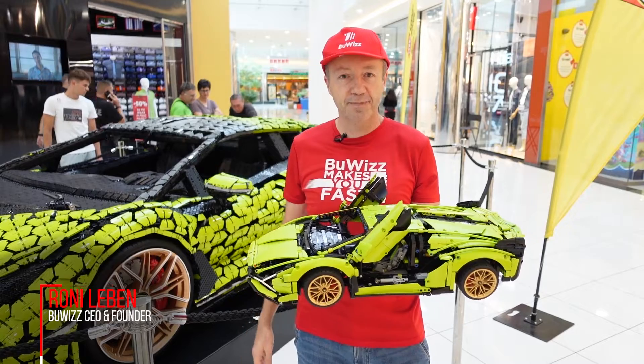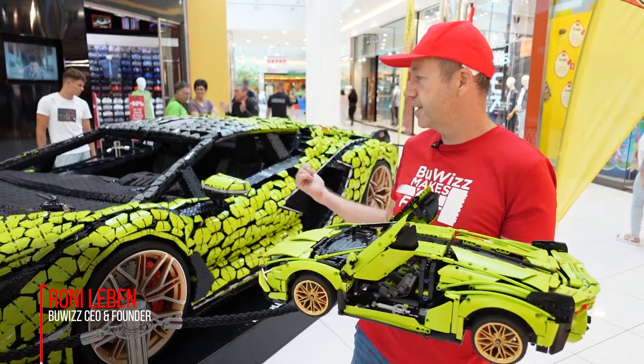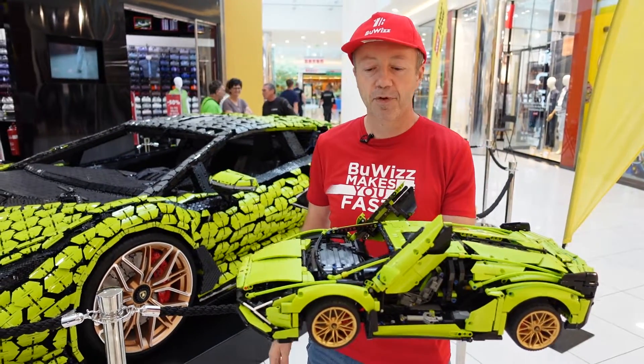Hi everybody, I'm Roni from Bouviz. We are here in front of the LEGO store in Ljubljana. Behind me is the Lamborghini Sian made by LEGO, and in my hands I have the Lamborghini Sian modified by Bouviz.